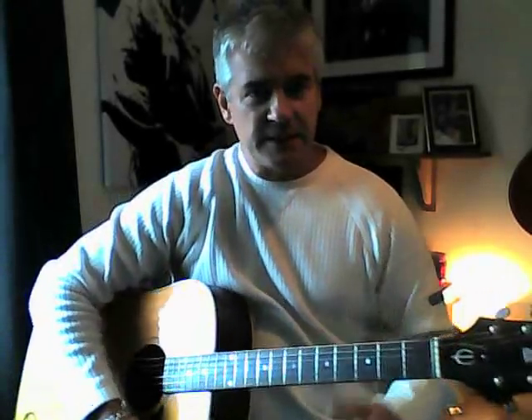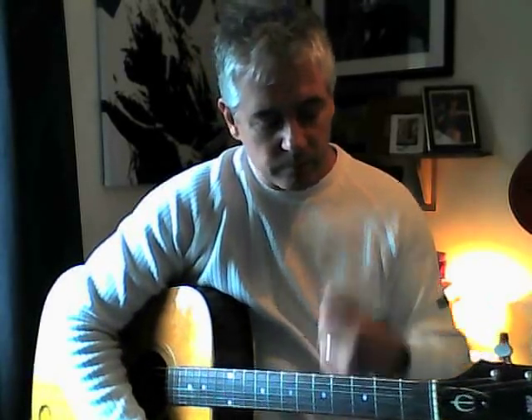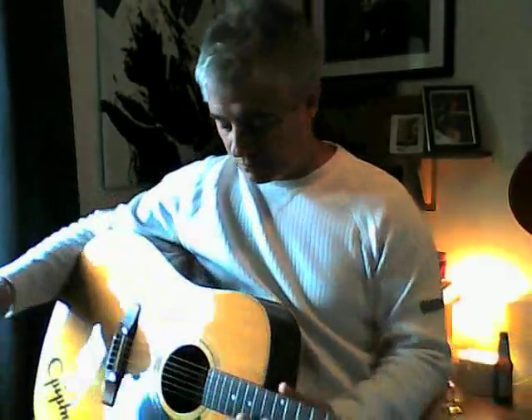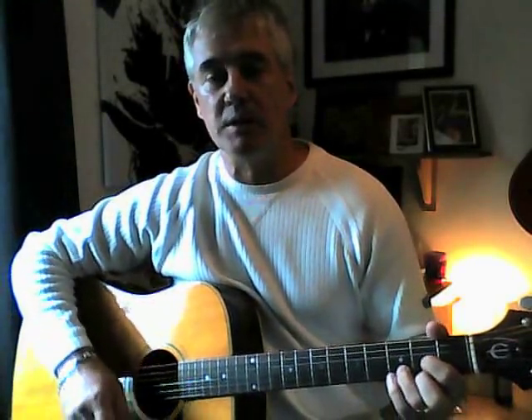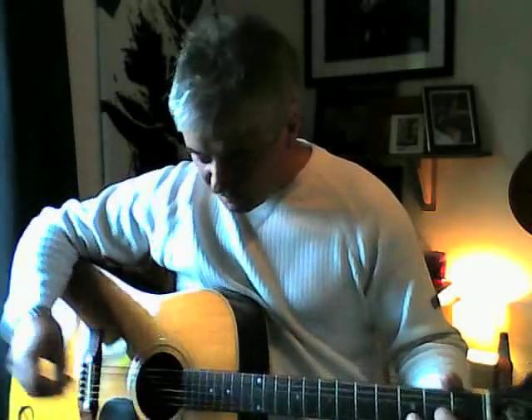Here's another one — I thought I'd do 'Leafy Mysteries' by Paul Weller. I don't know if it's out there already, somebody's done a tutorial for it, but it's probably better than this, so fill your boots anyway. I just thought I'd put one out there.